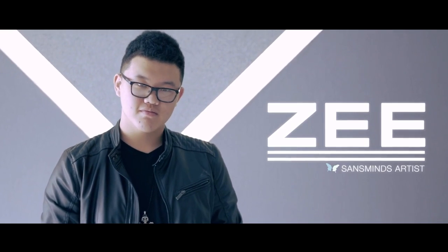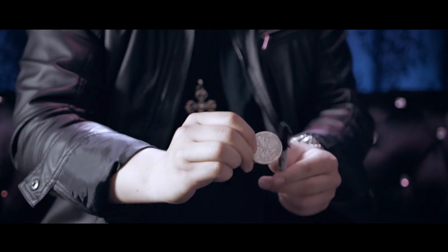Hey guys, it's Herman here from Sans Minds Magic. As a magician, we carry an everyday sharpie and we like performing with everyday objects such as coins. Our friend Zee has reinvented the classic with a hyper visual move. So anytime you have a coin and a pen, this is what happens.